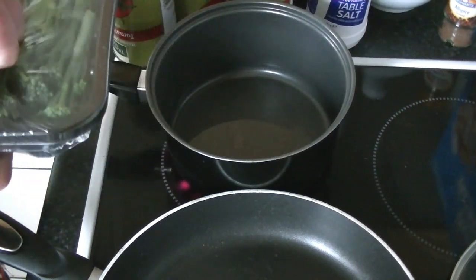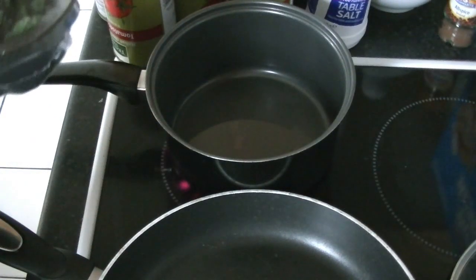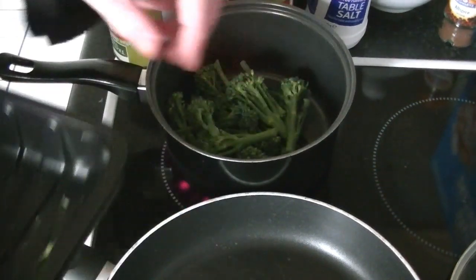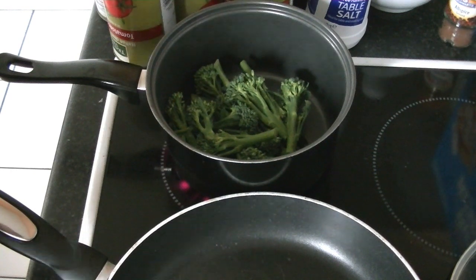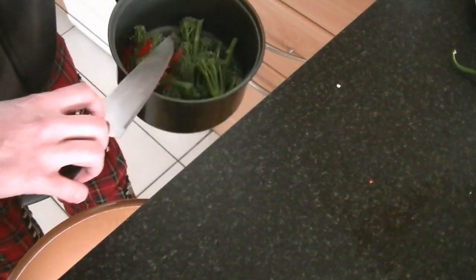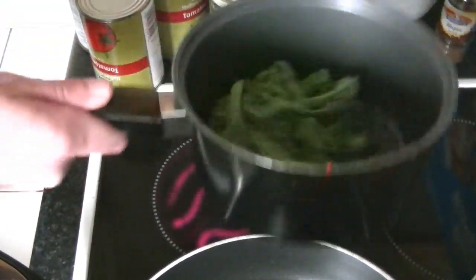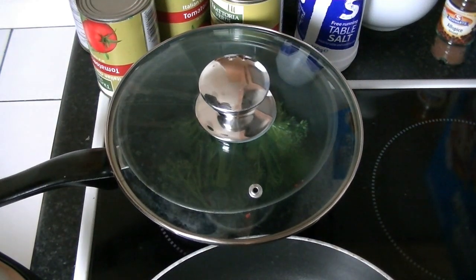When the oil is hot, I'm adding my tender stem broccoli. And to my broccoli, I'm adding my finely chopped chili. Then give it a good toss, cover with a lid, and fry for five minutes.